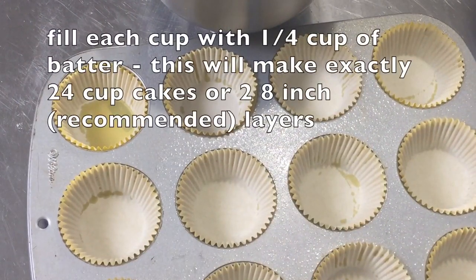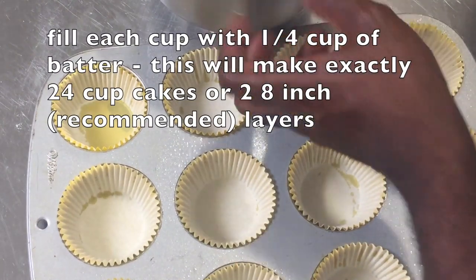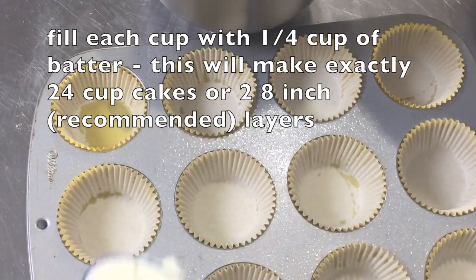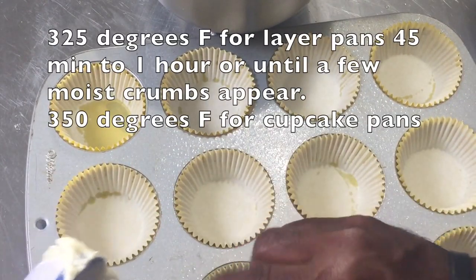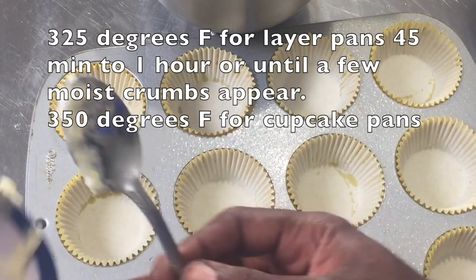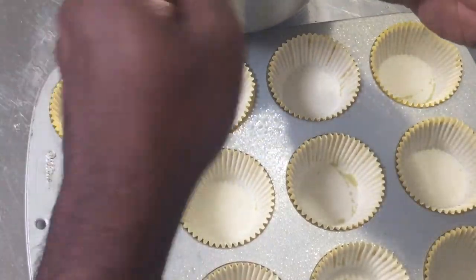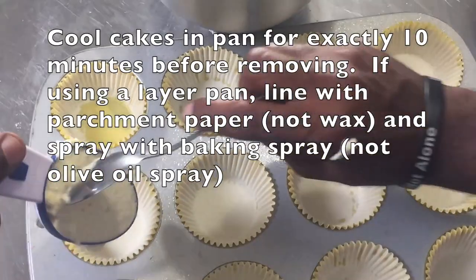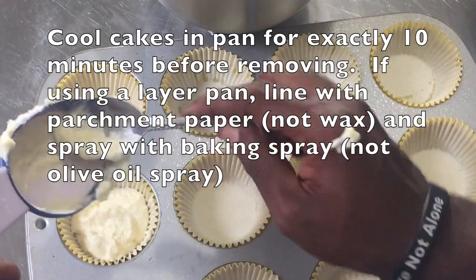Now we're just going to fill my lined cupcake tin with even amounts of cake batter. I'm using a cake scoop for regular sized cupcakes. My oven is preheated at 350 degrees Fahrenheit. These are going to bake for 15 to 18 minutes. We're not going to tap the cupcake tin because we don't want to knock the air out — if you need it to be smooth, smooth it out with a spoon, but don't worry about any air bubbles.